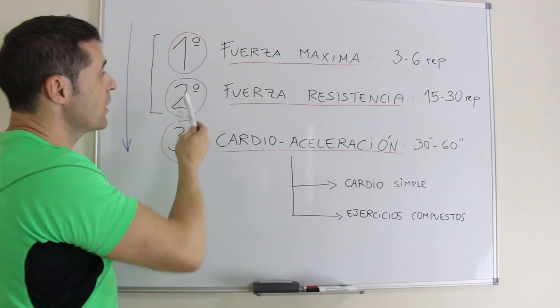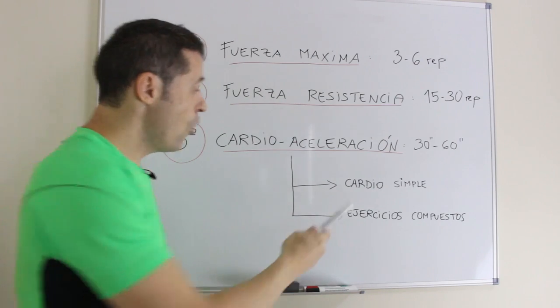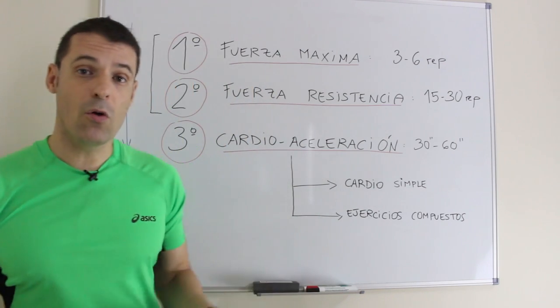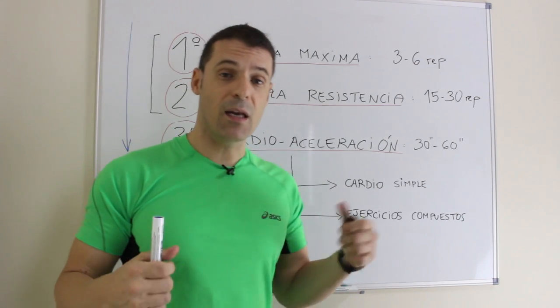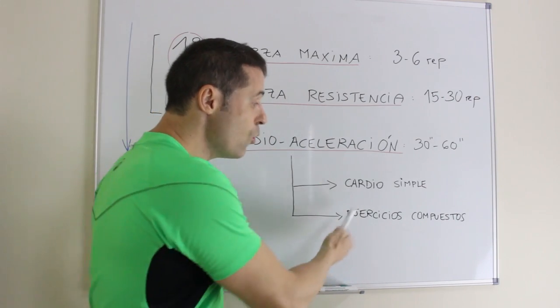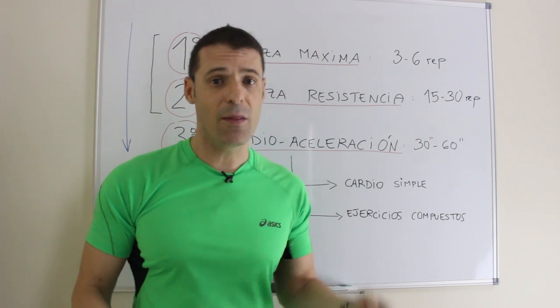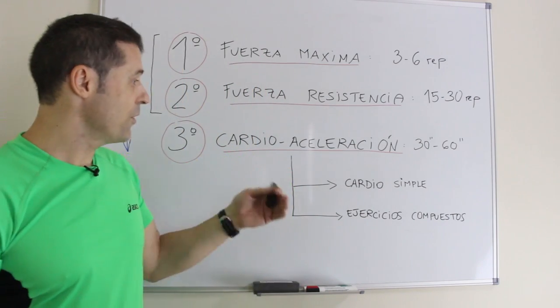Los dos primeros ejercicios forman una serie compuesta. El tercer ejercicio puede ser cardio simple, como saltar a la comba, skipping, carrera en el sitio, remo o elíptica, o un ejercicio compuesto como burpees, saltos en estrella, escalador o swing de kettlebell.